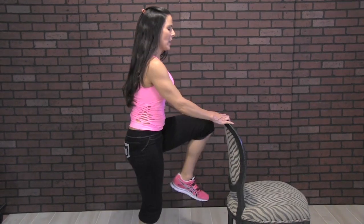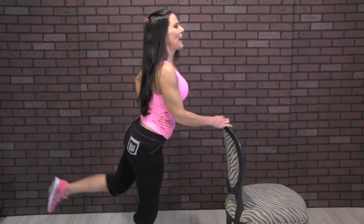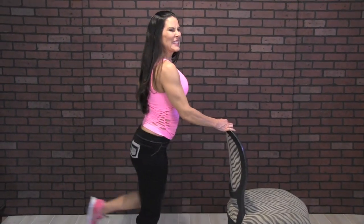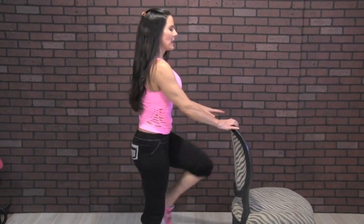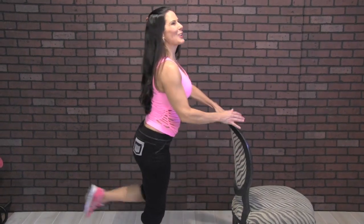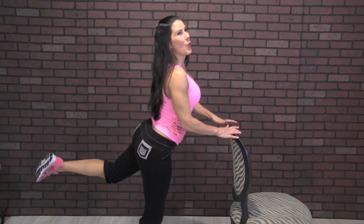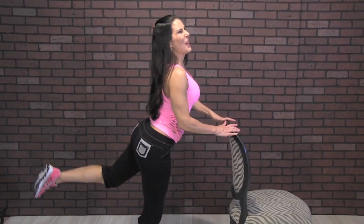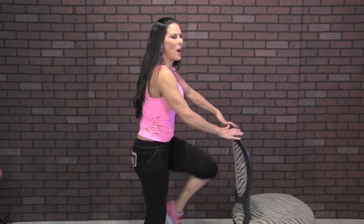One, two, three — feel it. Four, always make that mind-muscle connection. Five, six, seven, eight — keeping those abs in — nine, ten — nice posture — eleven, twelve, thirteen, fourteen, fifteen, sixteen, seventeen, eighteen, nineteen, one more, twenty. All right, you're doing a great job.